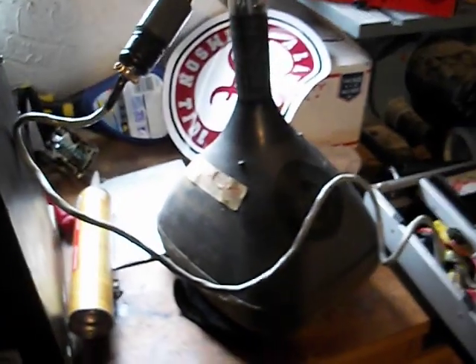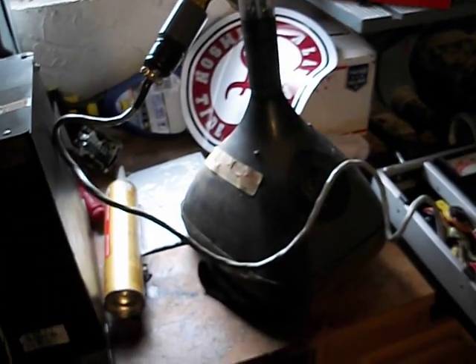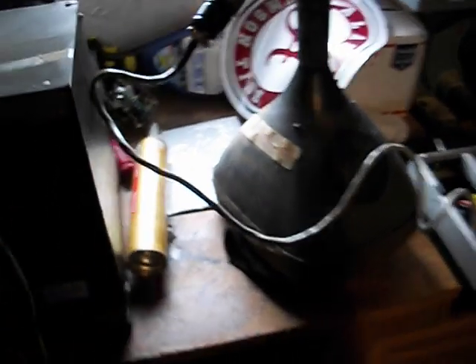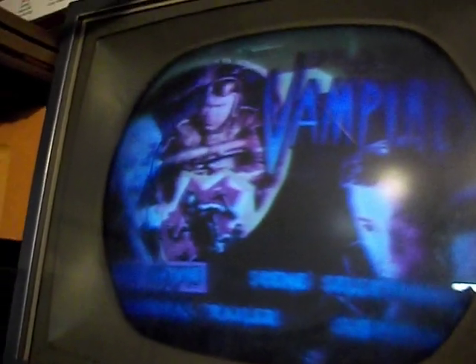Considering how much we use these TVs — if you don't use it a lot, hopefully that rejuvenation may last a lifetime of the set, since we don't use these things as babysitters like they might have been back in the day. That's all for now. I just wanted to do another quick demo on the rejuvenation function of a CR161, demonstrating on my test jig — RCA color test jig — and an 11SP22 CRT.